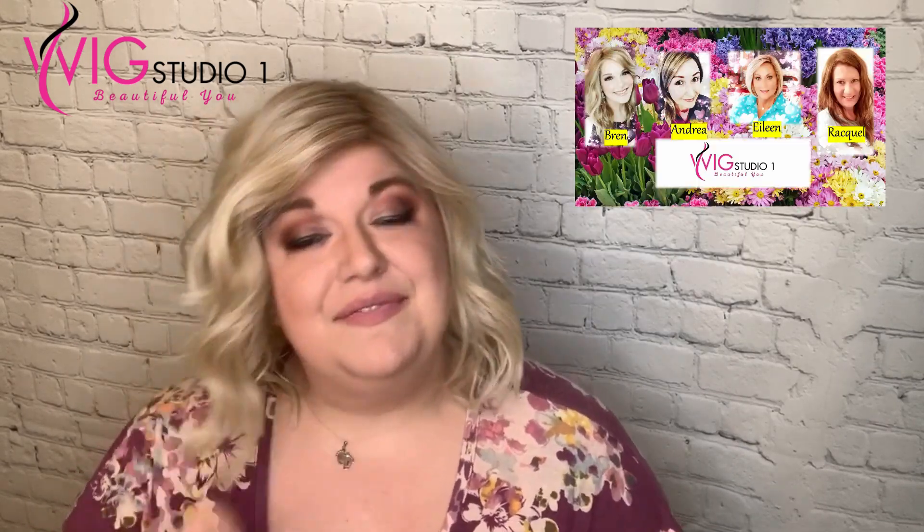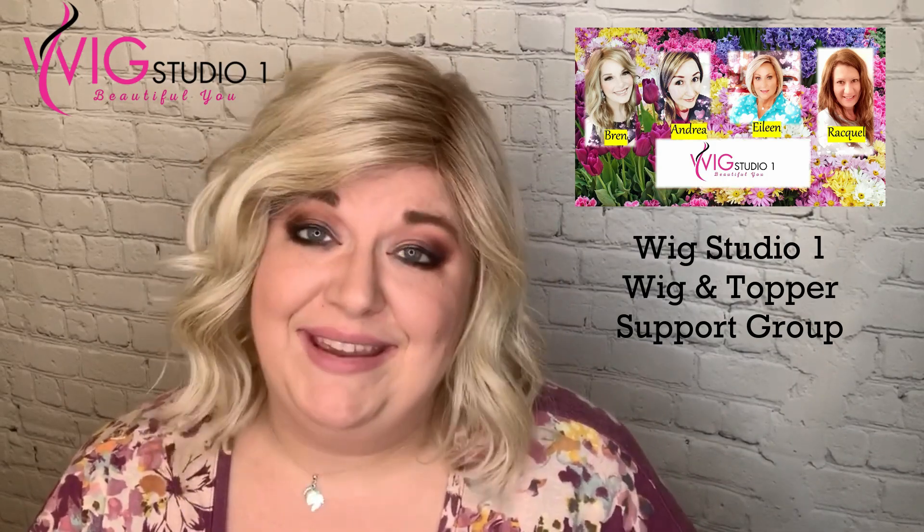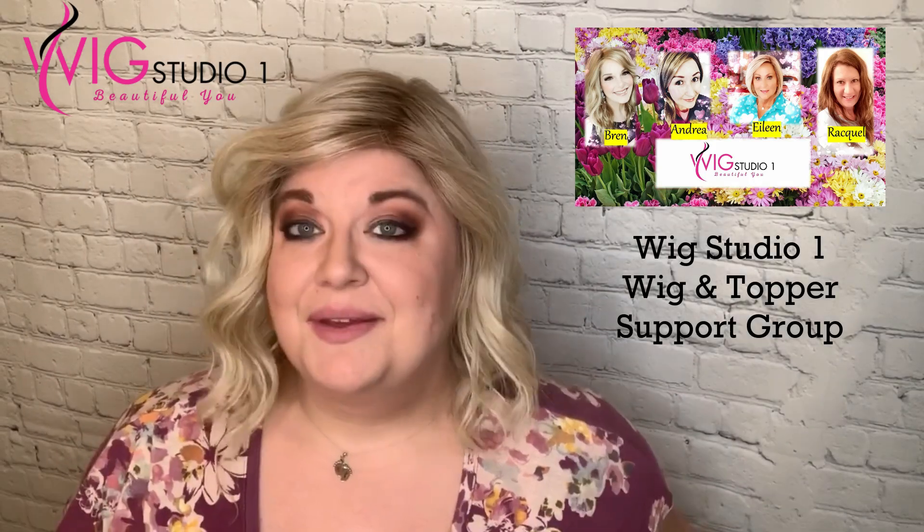Wig Studio One is a great amazing online retail store. They offer help for all their customers via email or virtual to help you find the best wig for you. They have a Facebook group of almost 5,000 people that have hair loss just like you and me, and it's a great support system. There are links down below in the description — we'd love to have you check out our group.